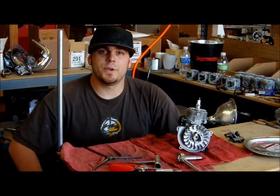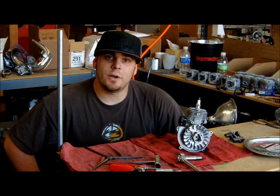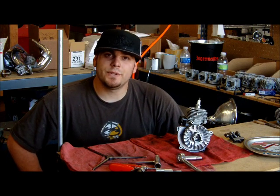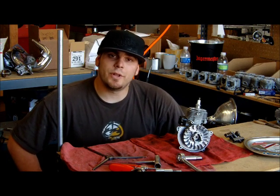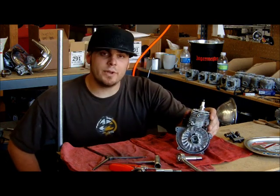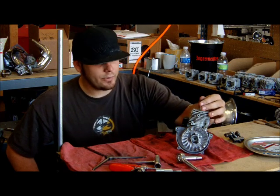Hey, this is Dan from O'Neill Brothers Racing, here to demonstrate how to take a flywheel and clutch off a motor. It's a frequently asked question here out of O'Neill Brothers Racing, and I figure that showing you is a lot better than telling you. Today I have a stock G290, a pretty basic motor.